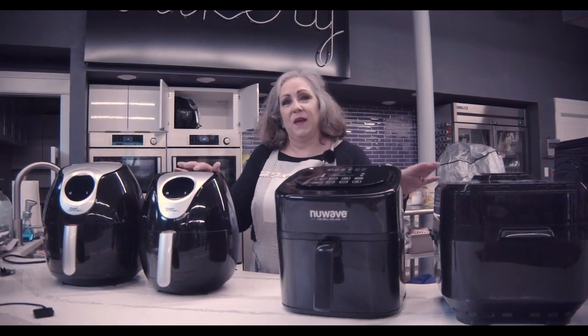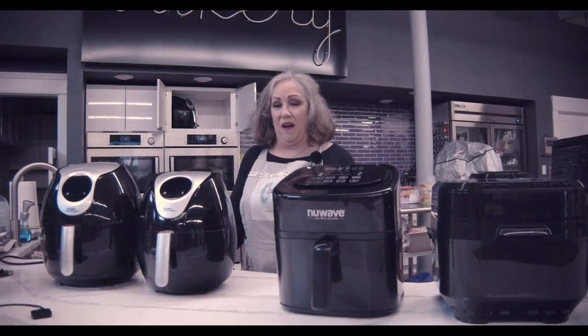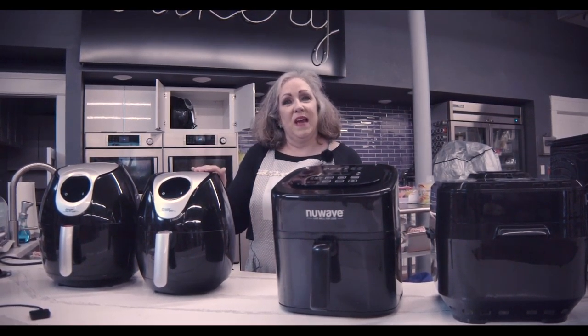With an air fryer, they preheat in two to three minutes flat, unlike an electric oven, so you're ready to get the food cooked right away. With an air fryer, you cook in about a third less time than traditional methods.